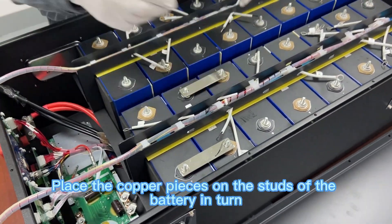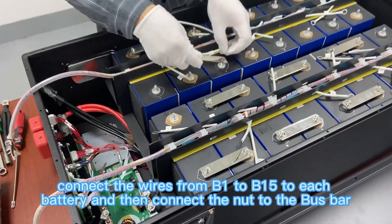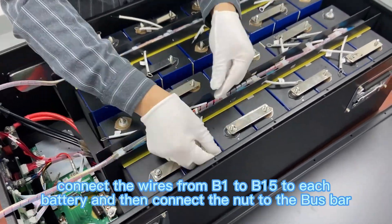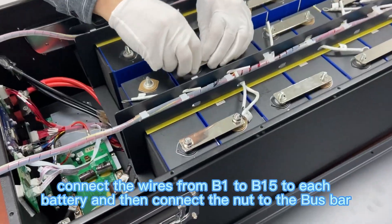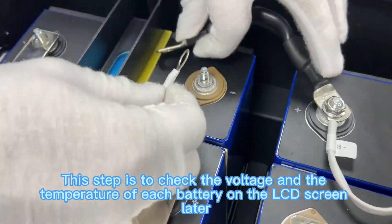Place the copper pieces on the studs of the battery in turn. Connect the wires from B1 to B15 to each battery, then connect the nut to the bus bar. This step allows you to check the voltage and temperature of each battery on the LCD screen later.